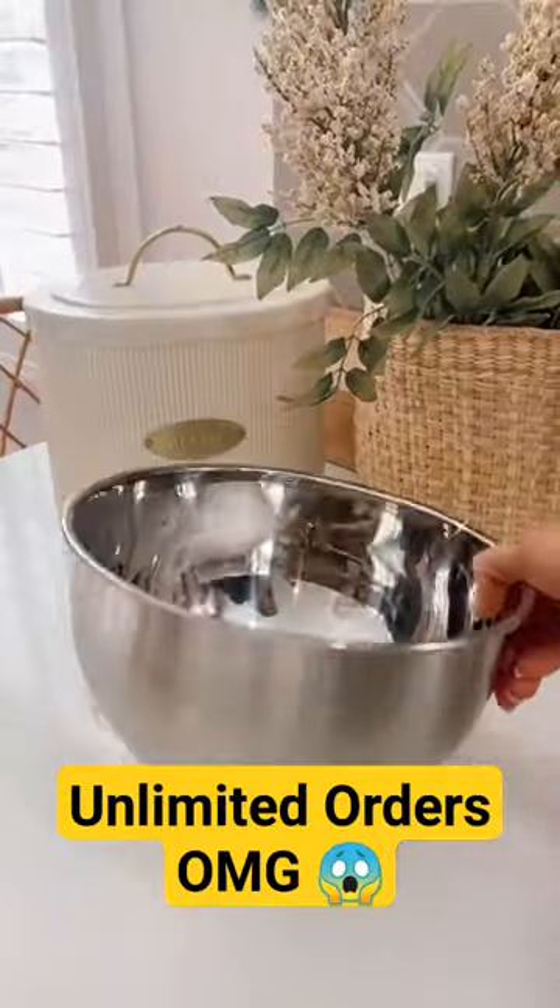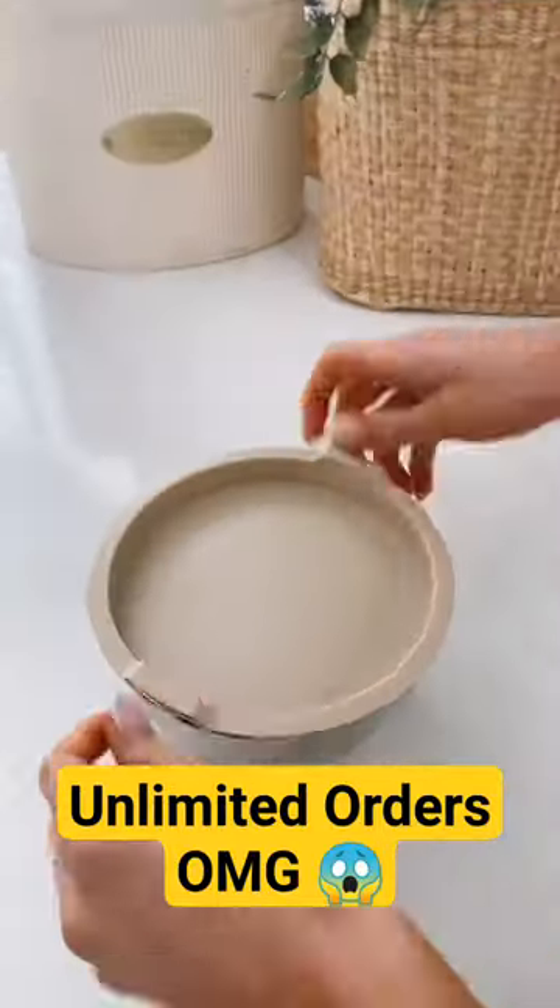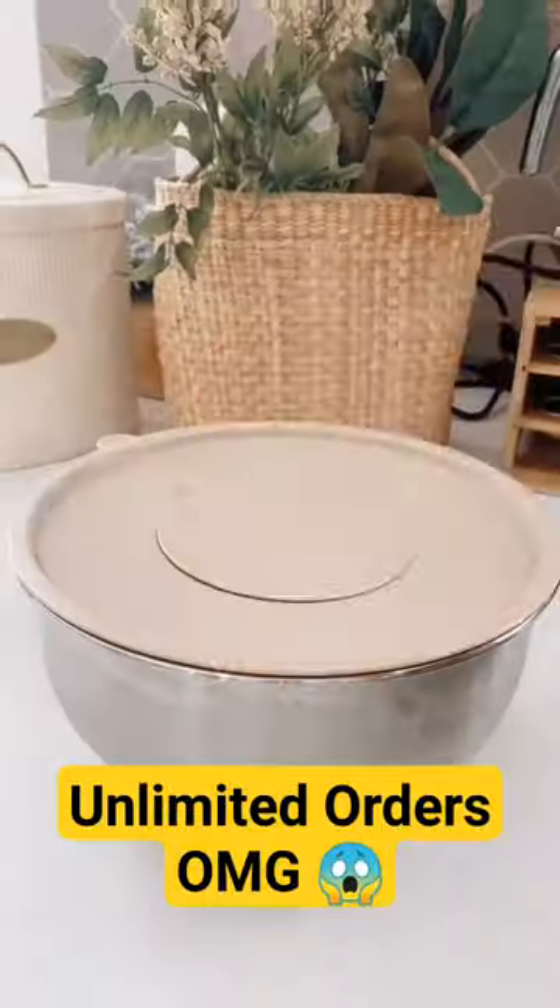This 14-piece mixing bowl set includes non-slip grit bottoms and turns into food storage containers with the airtight leak-proof lids.